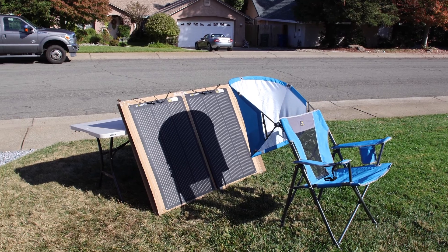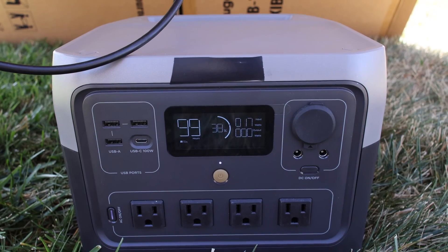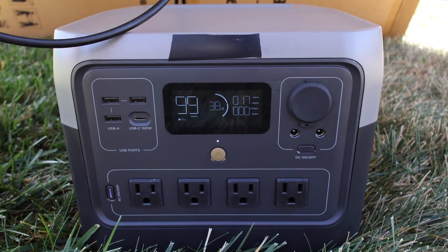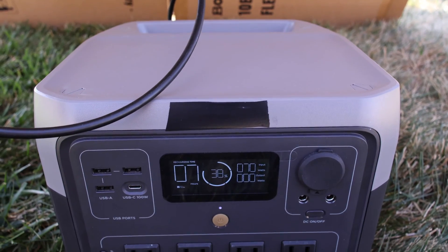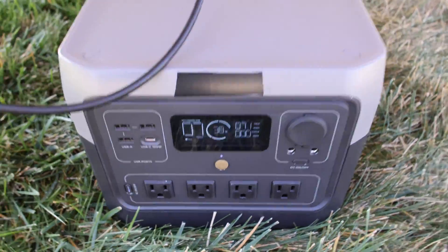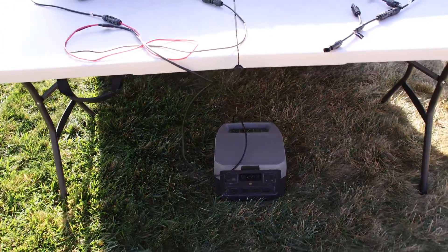Depending on your setup you'll have to determine if shade is going to be a problem, and if it is, you may want to wire them in parallel. But even with them wired in parallel, as shown here, it still takes them both out. This is just one of the solar panels connected normally so you can see what one is producing at the moment, but the conditions again are not very good with a lot of high clouds in the sky.